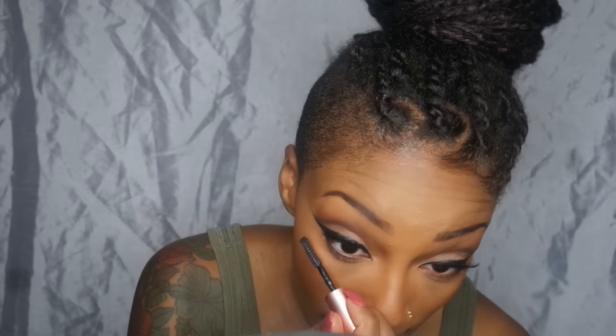I'm going in with my mini Roller Lash from Benefit just to define those lower lashes.